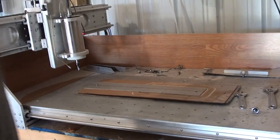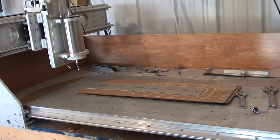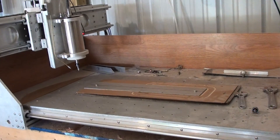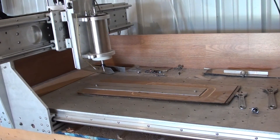I'm going to turn on the mister. Okay, now we're ready to go. We're going to hit cycle start. Wanting the bit change, ready to go. First it'll drill two holes — peck drill.